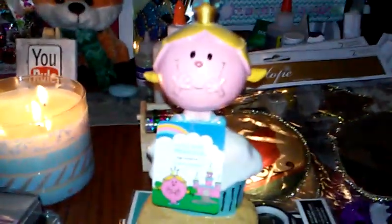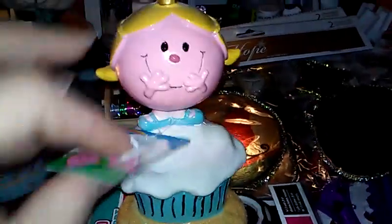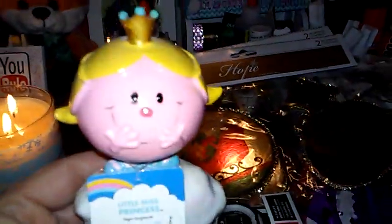I also saw this and I thought it was really cute. It's the Little Miss Princess figurine — isn't that cute? She's kind of sitting or standing on a cupcake. So I got that one for my daughter's room. Super cute.